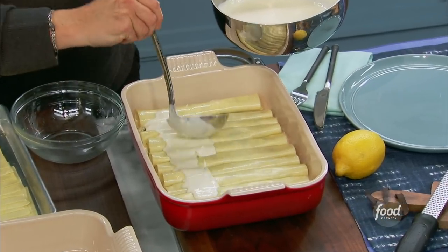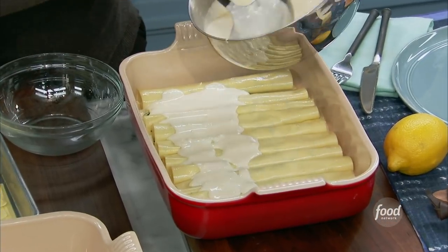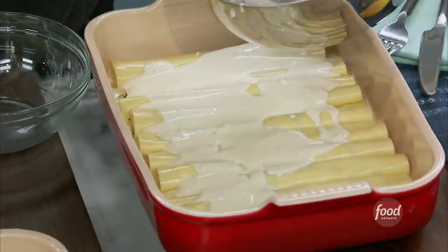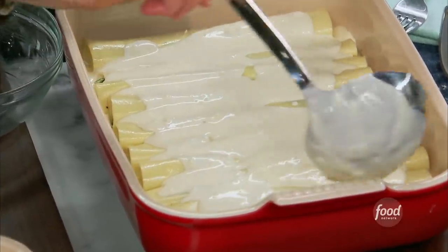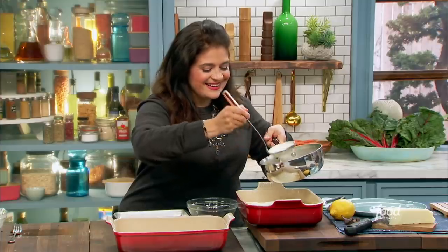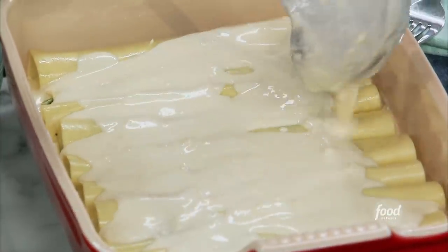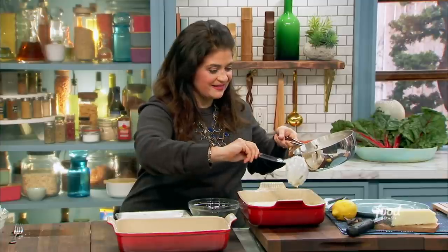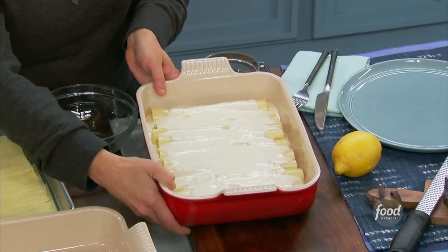We just put the sauce over top — the cheese, the cream — all over top. Can you just imagine this baking and bubbling away in the oven? I'm going to put this in the oven and bake it for about 15 to 20 minutes at 350 degrees.